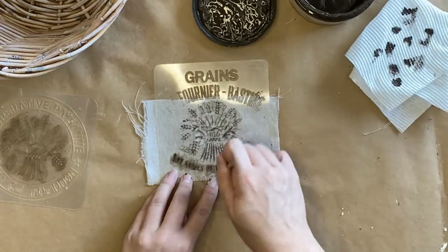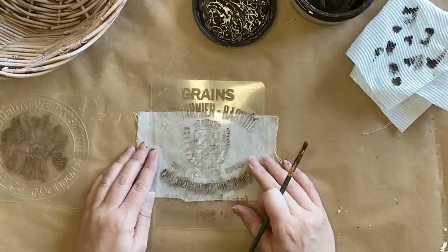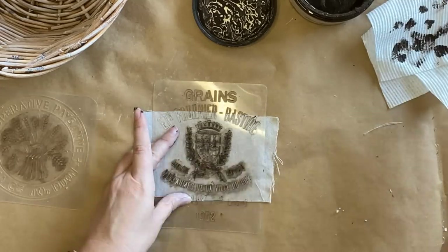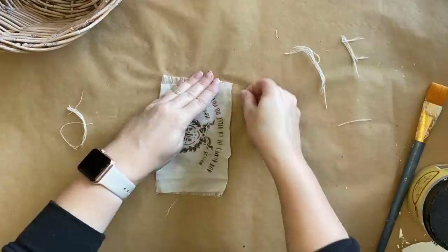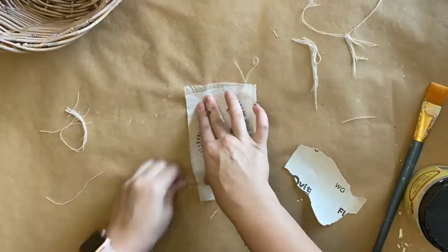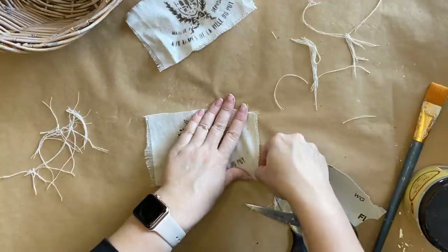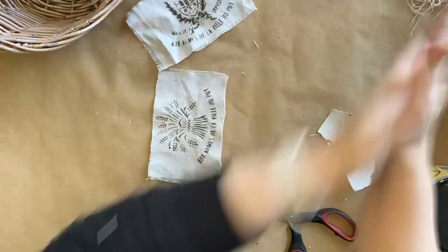I've swapped from one of the stencils and I'm just grabbing a different element — you can really customize these and make them into whatever you like. I've moved on to the second label here, grabbing bits and pieces, just whatever works with the space that I have. I'm then going to pull at the different fibers around the edges, and anywhere that I'm having trouble I'm using a bit of 220 grit sandpaper to help me distress these. We just want to give them an aged finish but not too untidy, so I am going to trim off a few areas where needed.